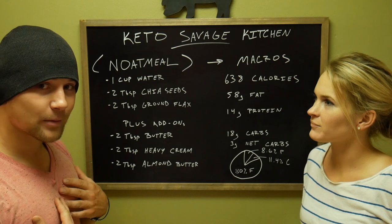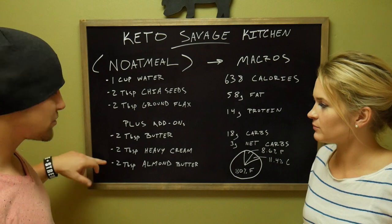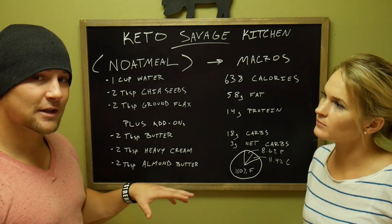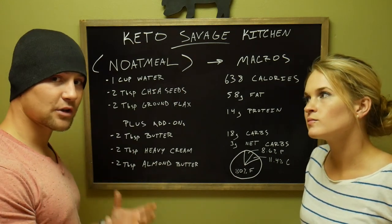I like to do a couple of add-ons. I'll add two tablespoons of butter, two tablespoons of heavy cream, and two tablespoons of almond butter on top. And before I have Chris tell you the macros, I want to give you a quick little intro on why this is a good recipe.